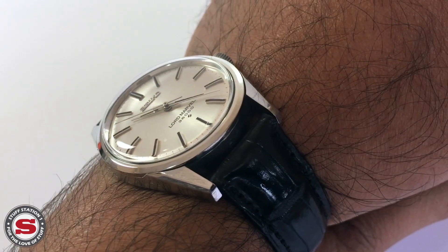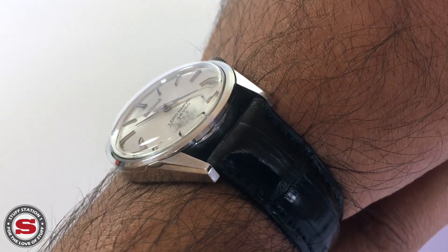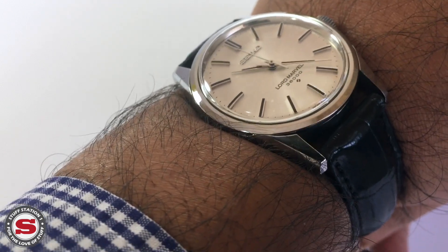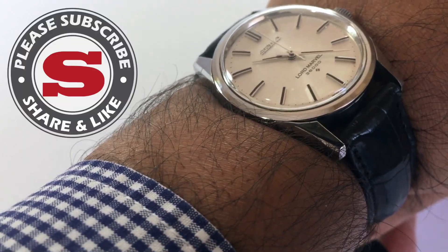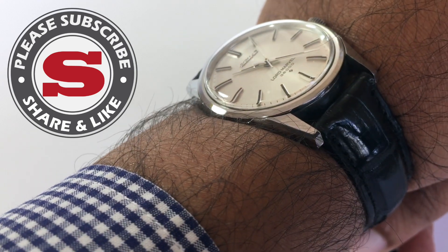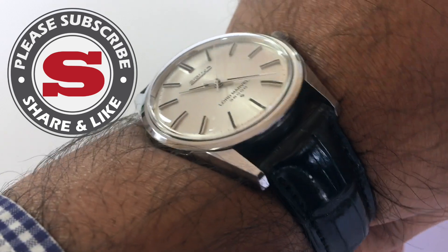Go out there and certainly try hunting for this piece — happy hunting! If you've enjoyed this video, please consider subscribing, liking, or leaving a comment by pressing the buttons below. Many thanks and goodbye for now.